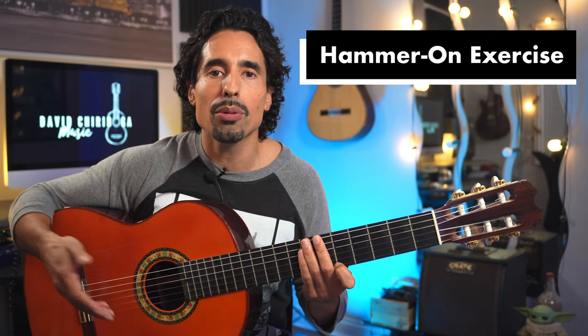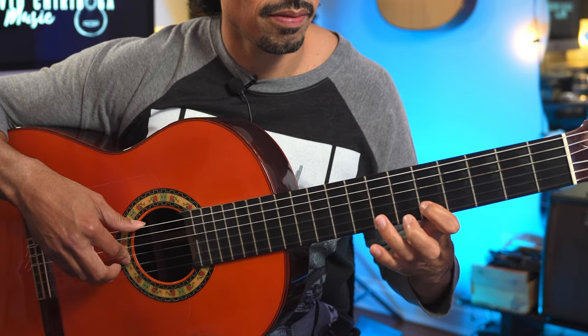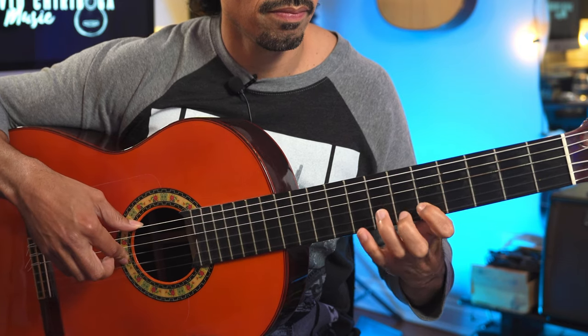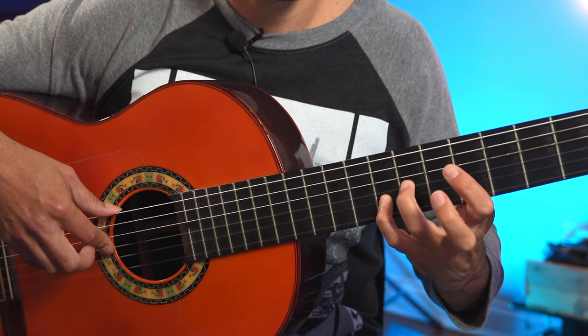With the hammer-ons, we're just going to do basically the same exercise but reversing it. We're going to start off on the first string on the fifth fret and do hammer-ons starting with the index finger. Then we're going to change fingers — let's start on the sixth fret from the second finger to the third, and lastly from the ring to the pinky. One little note on technique and proper form: make sure you're getting the action coming from the bottom knuckle joint so that it's a big range of motion, not just from the tip of the finger.